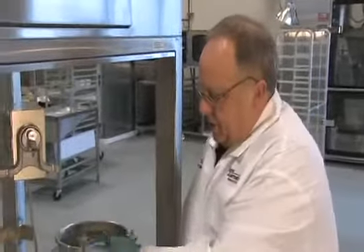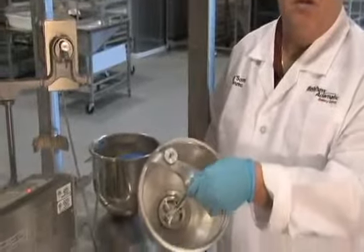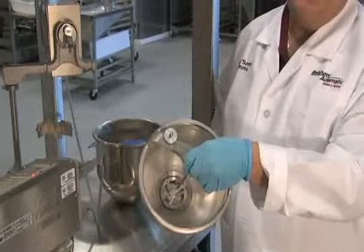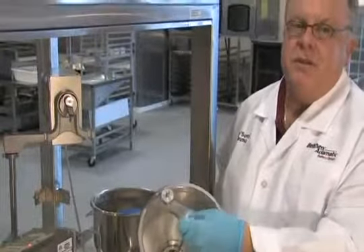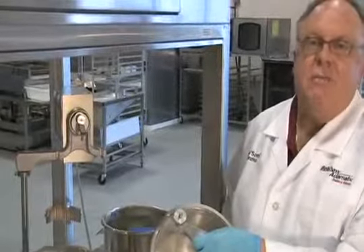For mini donuts, it's exactly the same as regular donuts, but you use a mini donut hopper and plunger. Your mix is identical. Sometimes a little bit more water in the mix helps for minis, but you give it the same 5-10 minute rest time.